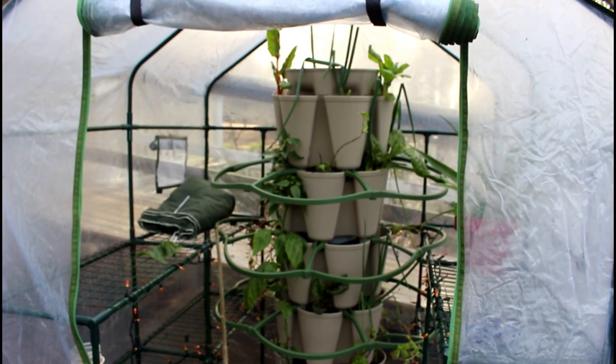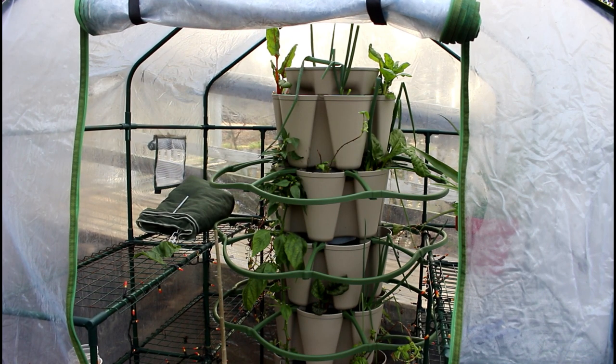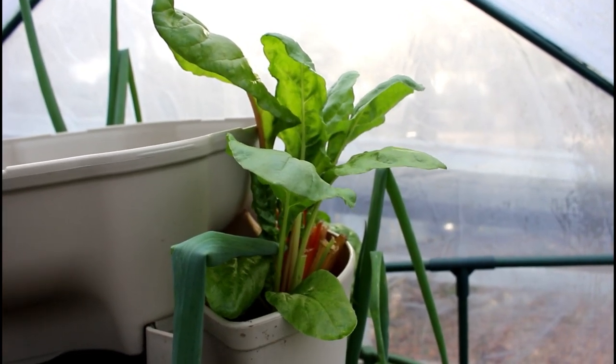First, we have the Green Stalk planter. These plants have all been in this planter since wintertime. We're going to let some of them continue to grow, take some out, and add new ones. The Green Stalk is a vertical planter where most anything can be grown. It has supports to help support plants, with taller plants on the bottom and smaller plants worked up toward the top.